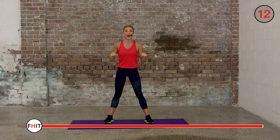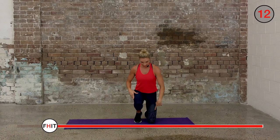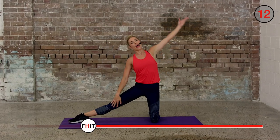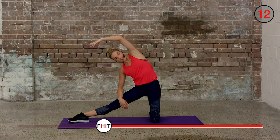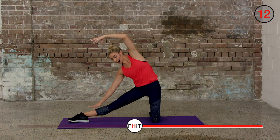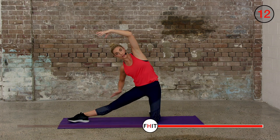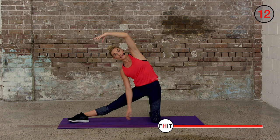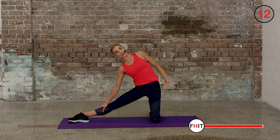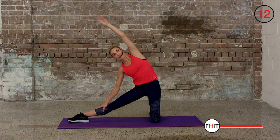Okay, onto our knees — one leg out straight, reach up and over and stretch. You can either put your hand on your ankle or just rest it on your leg, or just let it dangle in front of you, wherever it's comfortable. Just feel that stretch all the way through, up and over.